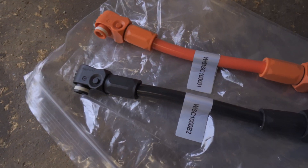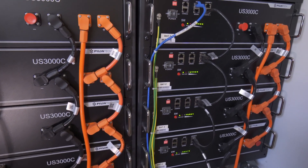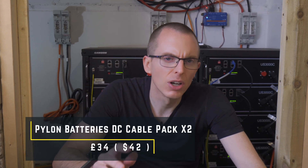The Pylontech batteries each come with one set of short leads to connect one battery to the next. To link the bank of batteries to the DC bus bar you need to purchase longer cables — for two sets the cost was £34. These cables are rated for 100 amps continuous and 125 amp peak. Each battery module can deliver 37 amps continuous and could in theory peak up to 200 amps. In reality I'm designing for the rest of the system's ability to draw current — with my two inverters limited to a max of 9kW, the max DC draw would be 187 amps over both banks, so well under 100 amps on each set of cables.